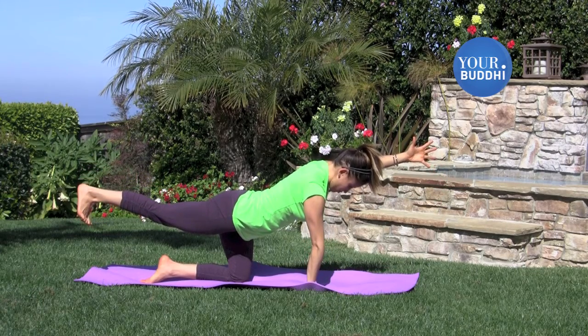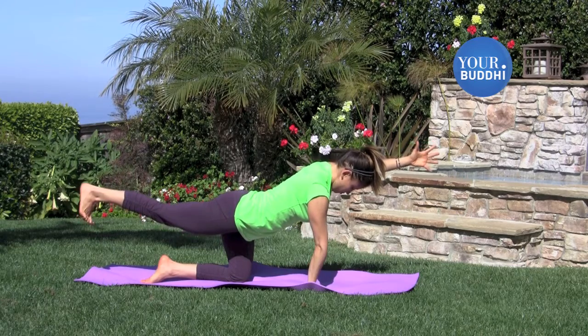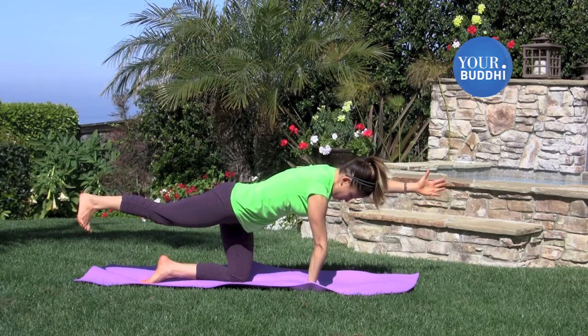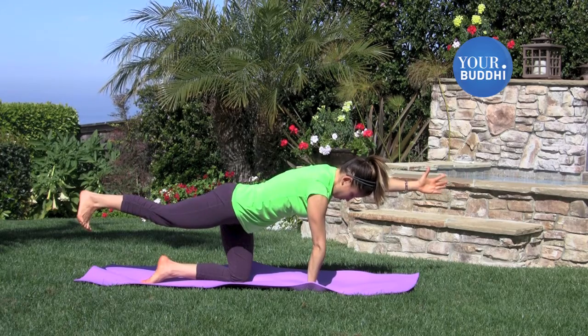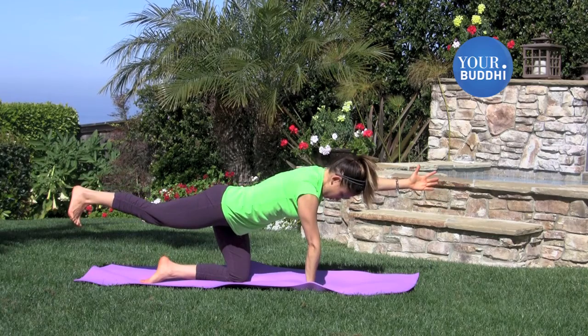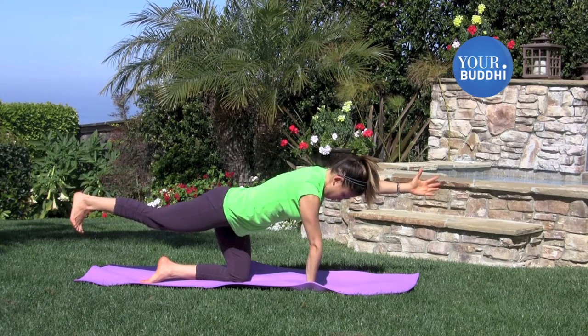Draw your lower belly in and your front ribs. Try not to let the low back arch — try to make it more full. Breathe into the lower back as you extend the leg back and the arm forward, bringing space into the low spine with each inhale.